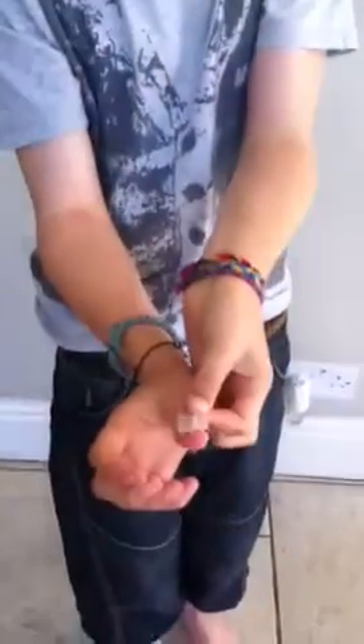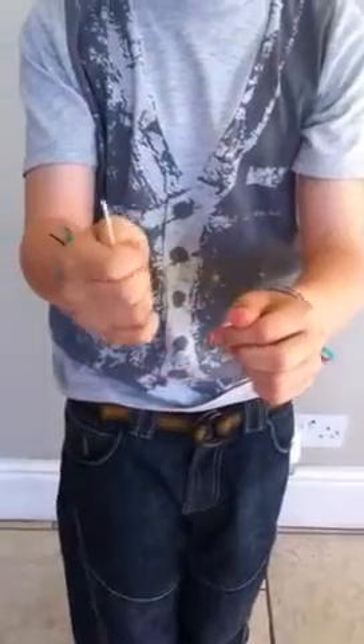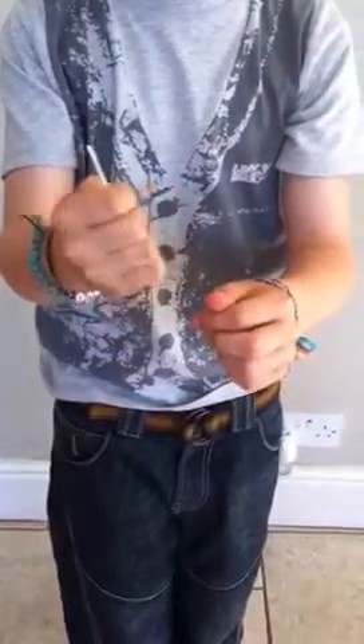And then put it on your thumb like that and then off your sleeve, just make sure it's on like that.